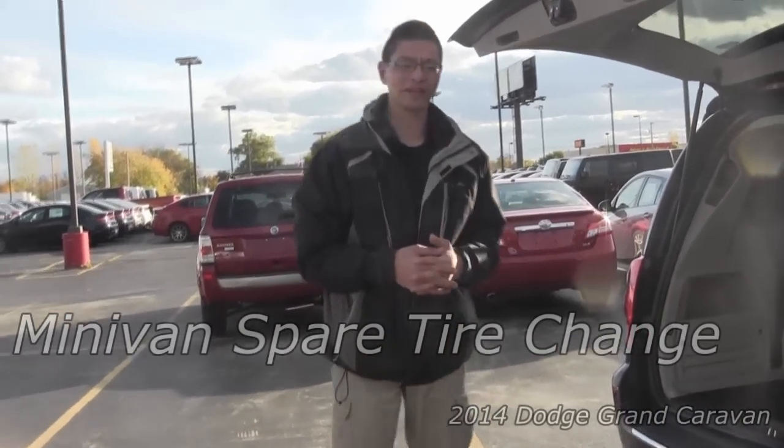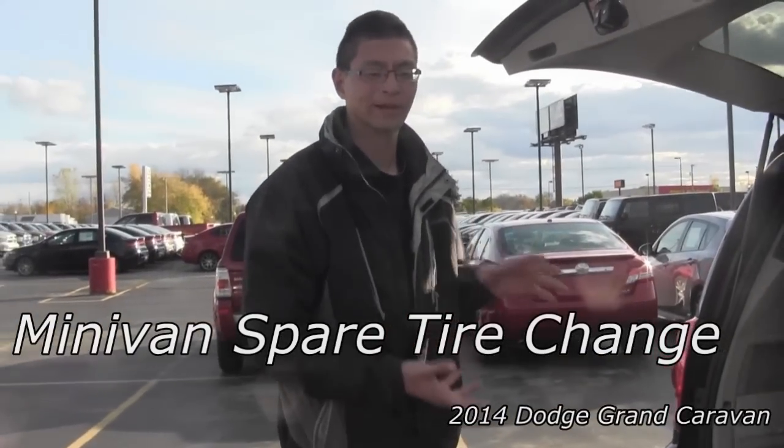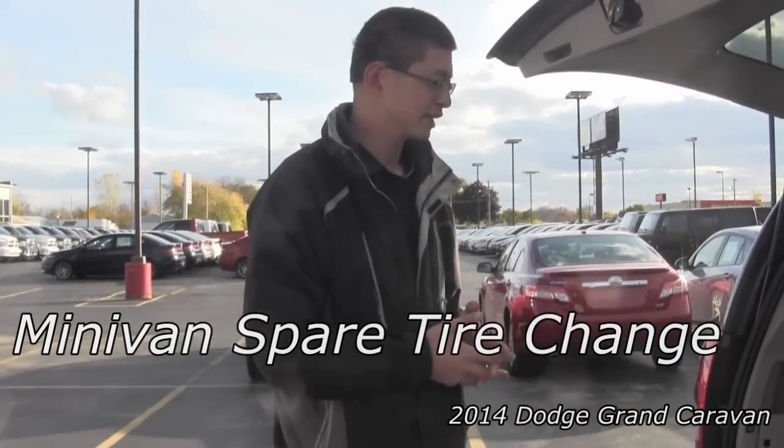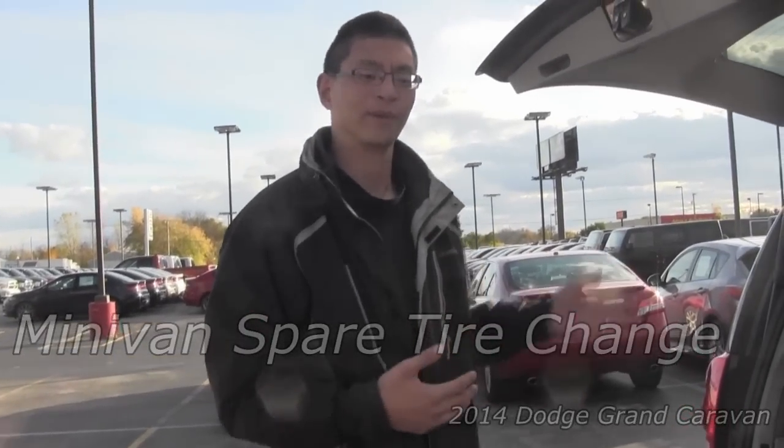Hi, I'm Zach from Vanderhoorn Dodge in Plumbo, Wisconsin. I'm here to quickly show you how to access a spare tire on vehicles that have the spare tire rather than the patch kit. This applies to Dodge Grand Caravans and I believe also to Chrysler minivans as well.